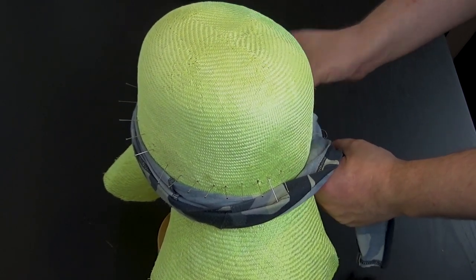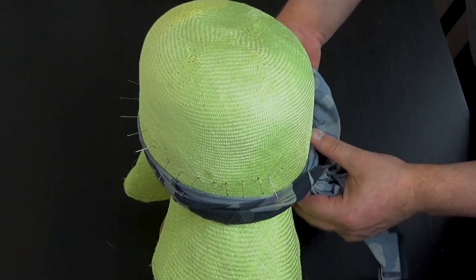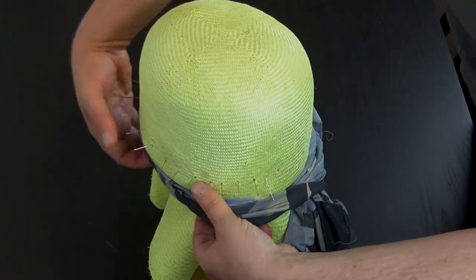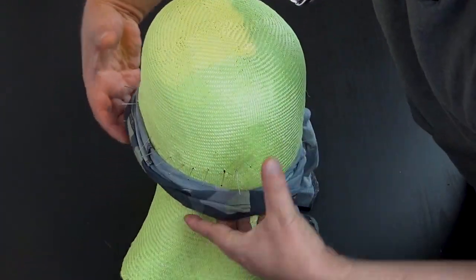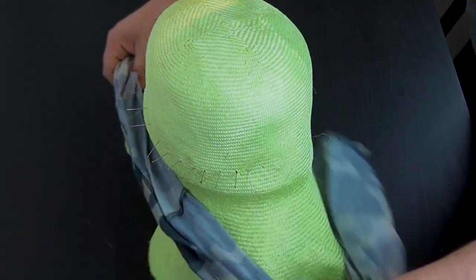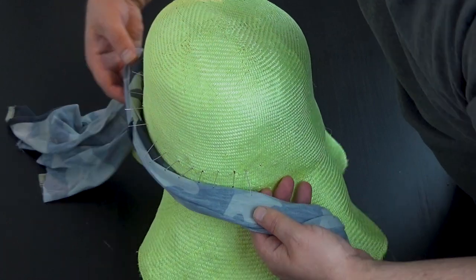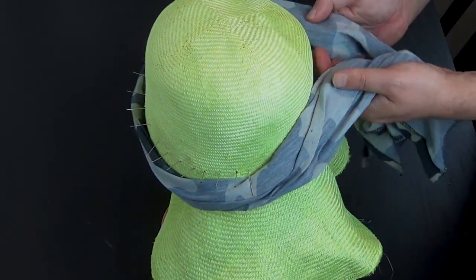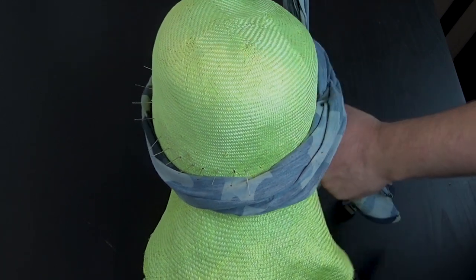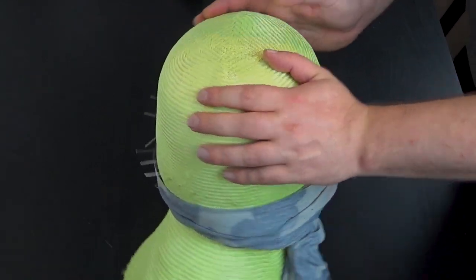Just making sure it's pulling tightly and holding into place around the block. You could do this beforehand if you want, but I find doing it at this point works for me. That's holding that down now.